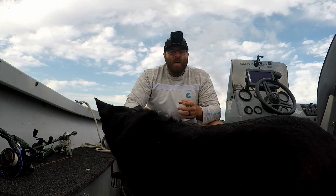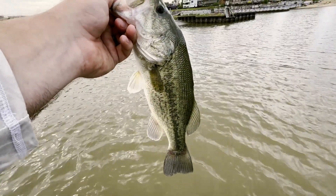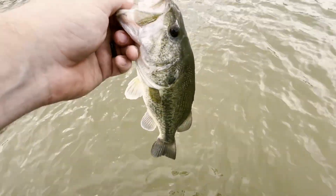That was the Ned rig and the bandito bug, both black and blue. Caught some nice fish on them today. So let's get this one back. What do you think, Sadie? That's a good one — let's get her back. See ya.